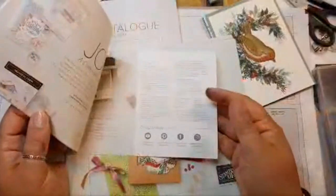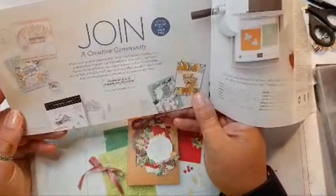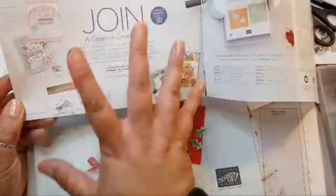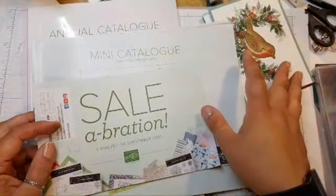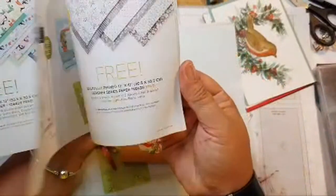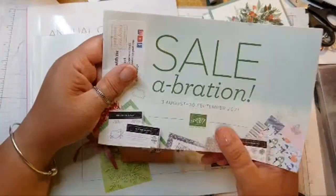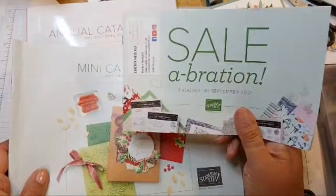The sign-up offer — if you want to become a demonstrator or be on my team — for just £99 you can get £130 worth of product plus a free bundle from the mini catalogue. If you liked the Robin, it comes with a holly punch. This is the freebie Sale-a-bration catalogue — if you spend £45 you get something free. And you get free shipping, says Linda. Just £45 is quite easy to do.